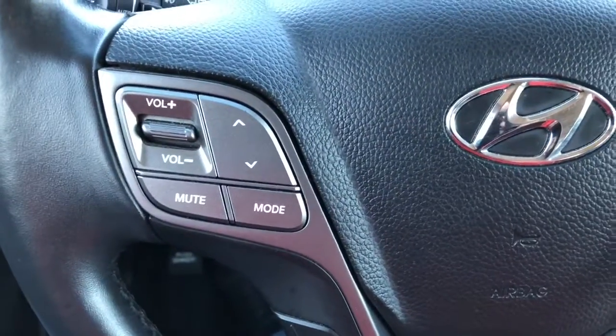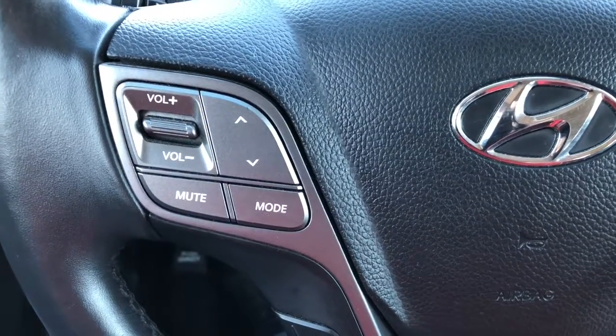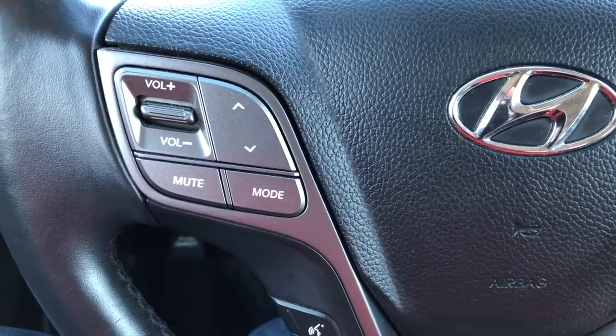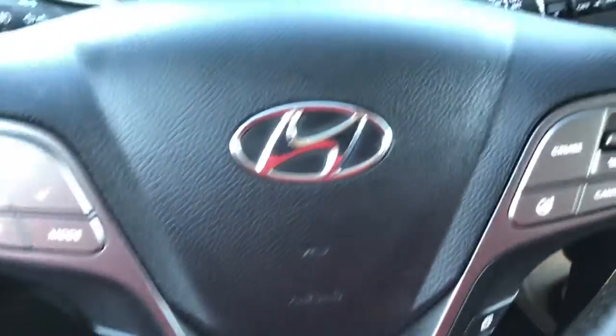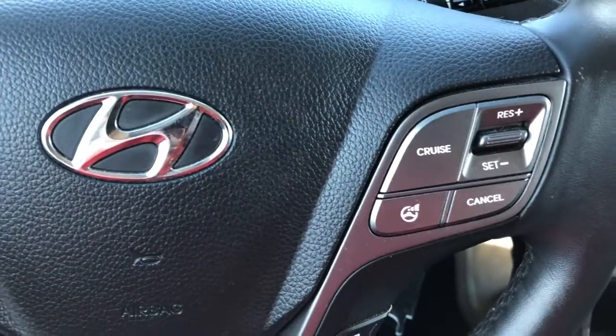On the left hand side of the steering wheel is where you can control your radio, your stations along with your volume. You've got your Bluetooth technology. On your right hand side you've got your cruise control.